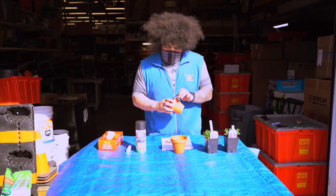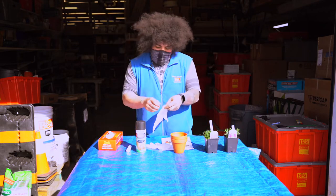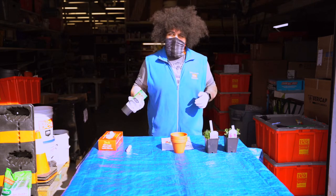Before starting, you're going to want to remove all the stickers from the clay pots. Then grab your latex gloves, put them on, and shake your rattle can.